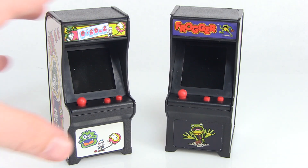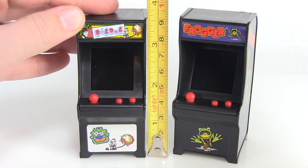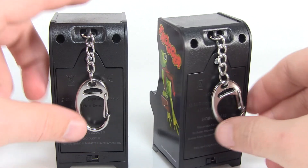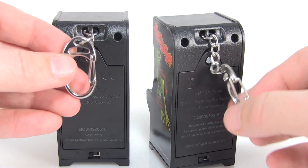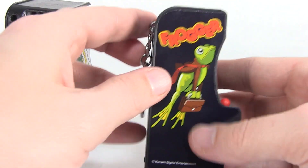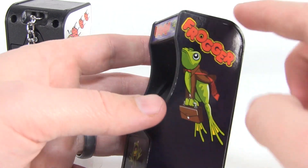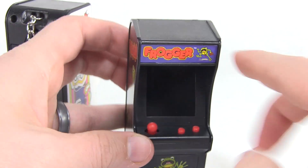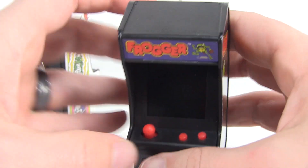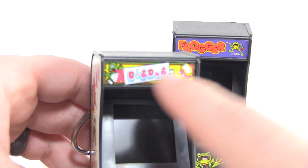Here we are with our Tiny Arcade machines outside of the box. Just to show you how tiny they are — look at that, they're right at three and a half inches tall. These are itty bitty little things. They actually do have little keychain attachments on the back, so if you really wanted to carry this thing around on a keychain you could. The overall design is really great — there are stickers on the side for the artwork on the arcade cabinet, you can see that on the front as well, and even a little banner up at the top, which is very cool.